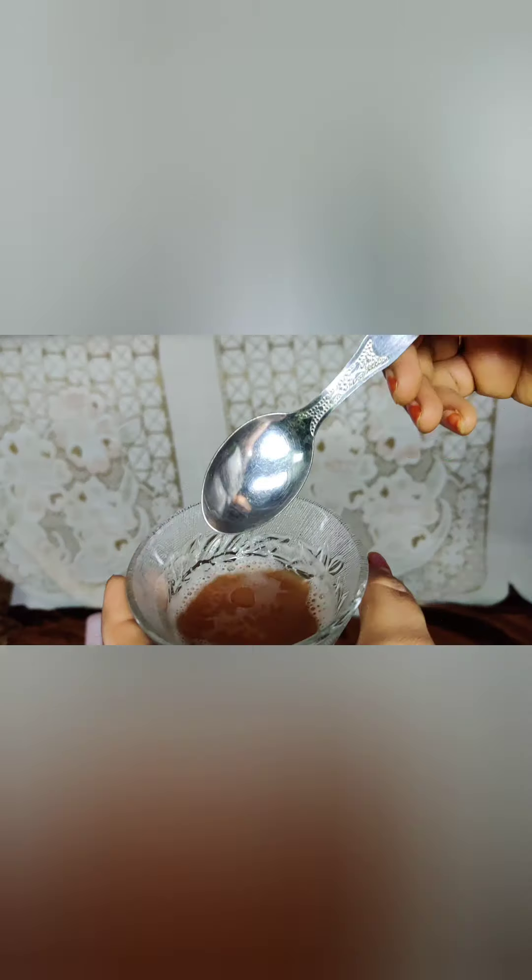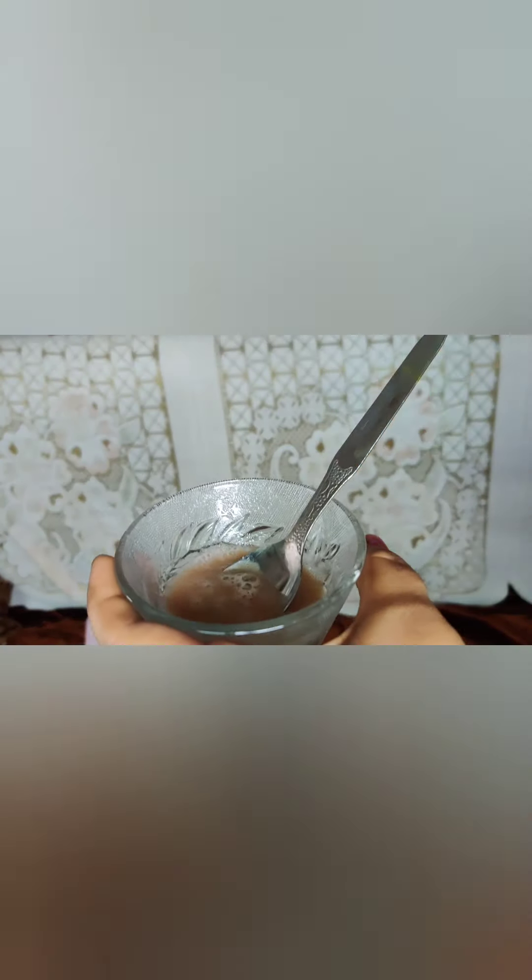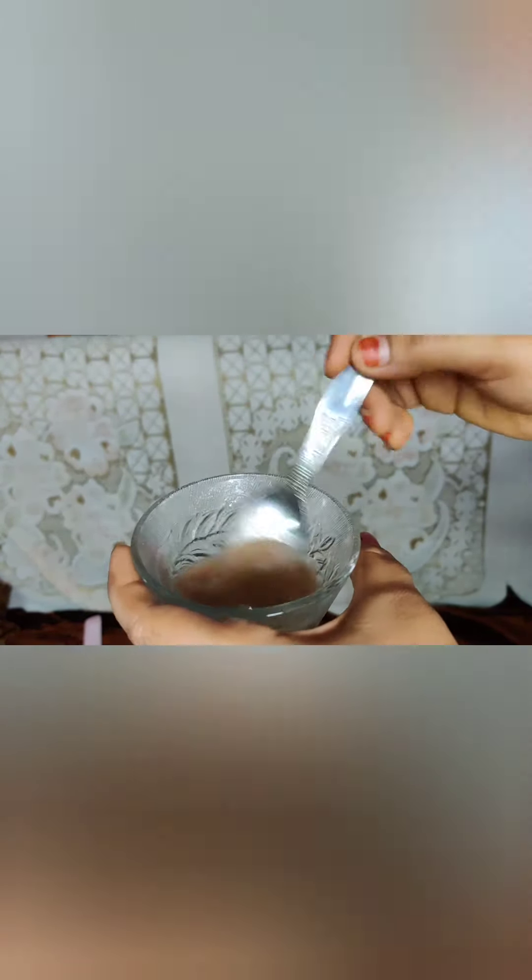I am going to use vitamin E capsule and potato juice together. So I will use these two ingredients, expand the coin sheet, and use it for 15 to 20 minutes. I'll mix potato juice with two drops of vitamin E capsule, then mix in some salt and water — it is very, very good.